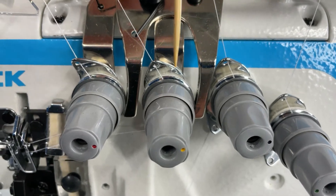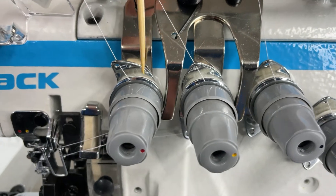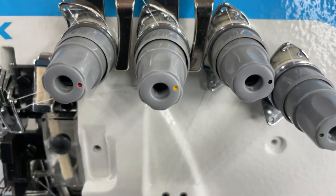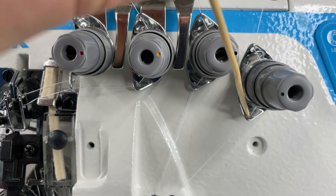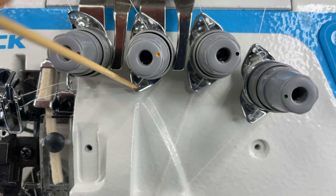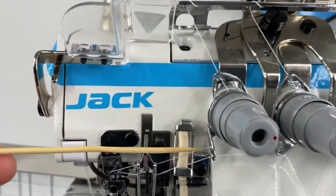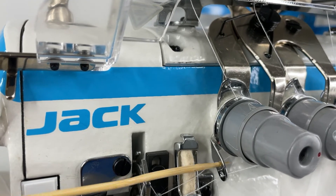The needle threads are going to have slightly stiffer springs than the loopers because they're doing different jobs totally. Then we come out to the bottom of the thread tension assemblies and we have another set of guides. The left hand needle has a different guide — it comes out the side of the assembly into this thread guide here.